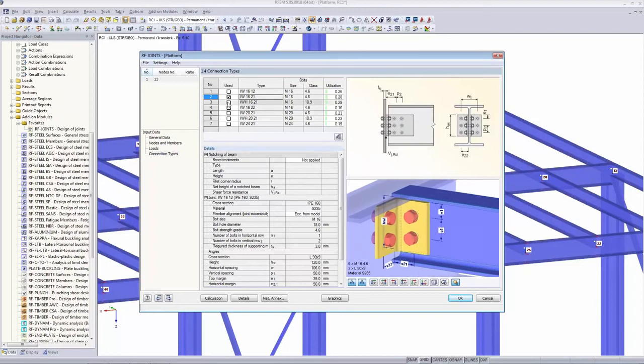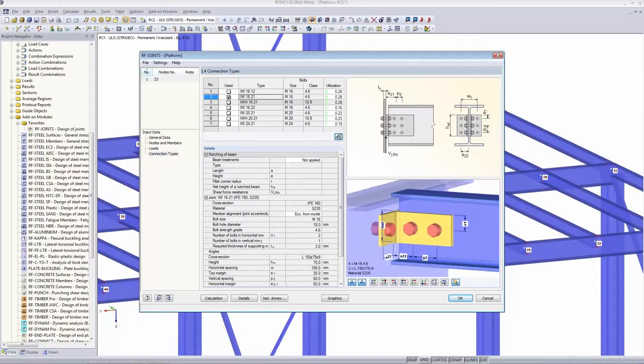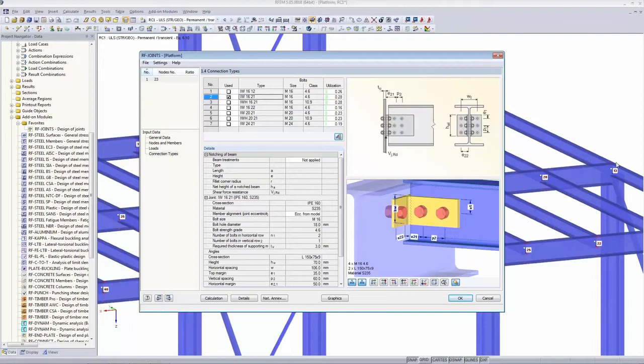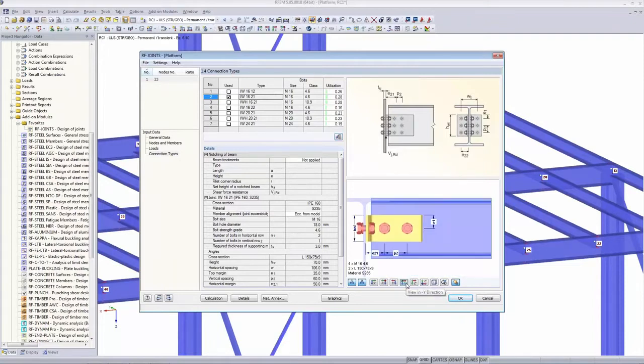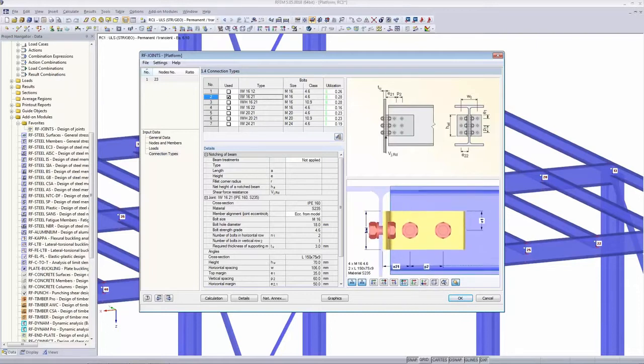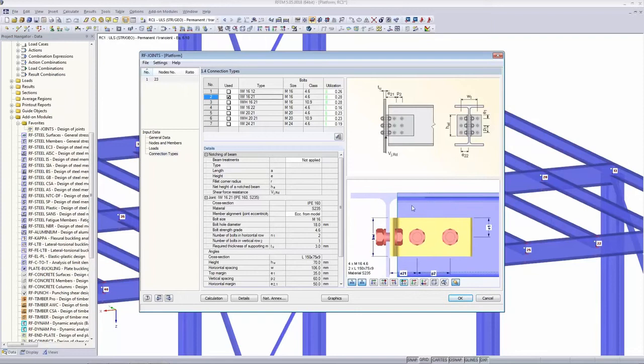For this connection we want to use this suggested type. You can try different ones and the graphic updates. I can rotate and zoom the graphic the same way as in the main RFEM or RSTAB window. Switching to the minus-Y view and zooming in, you can see what the problem is: we need a notch for the upper flange. Notching of beam is listed here — I apply it for the upper flange.